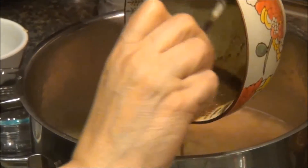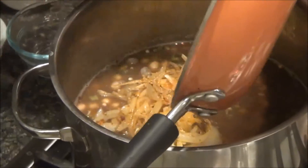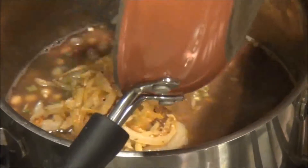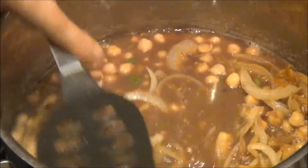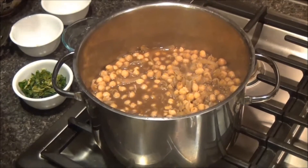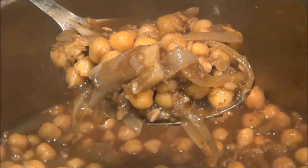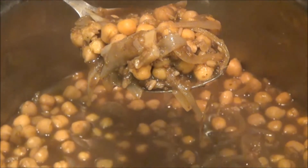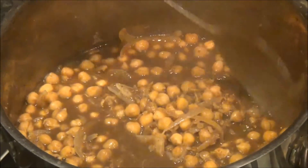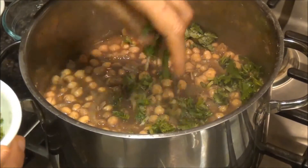Add the previously soaked anardana chili solution, chaat masala, and the ginger onion mixture to the chana. Allow the flavors to blend, cover and simmer until the chana reaches a desired level of firmness or until the masoor dal dissolves completely. Taste for salt and adjust tartness using additional amchur or tamarind paste. Garnish with chopped cilantro.